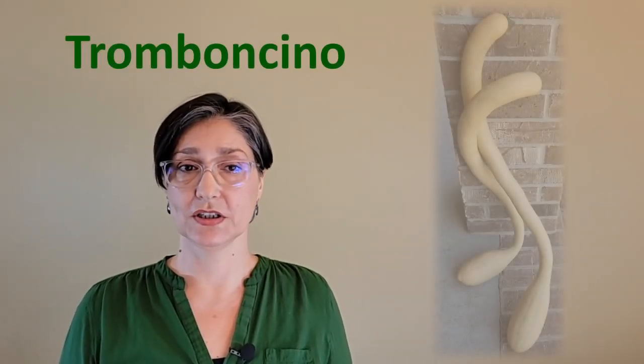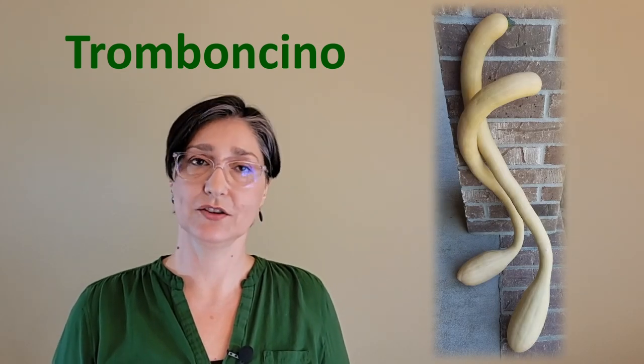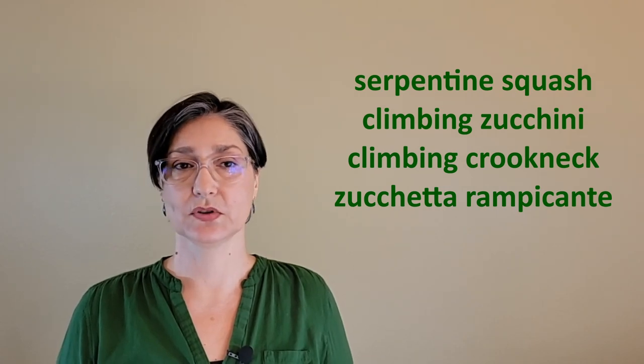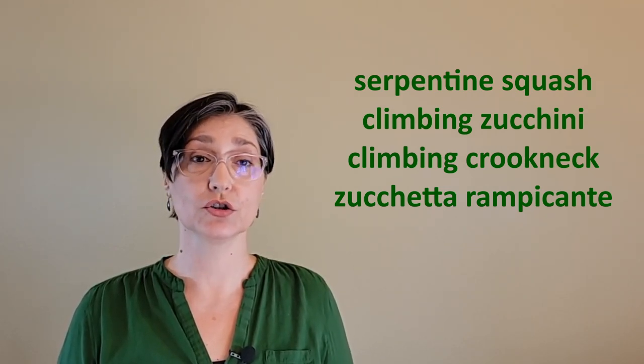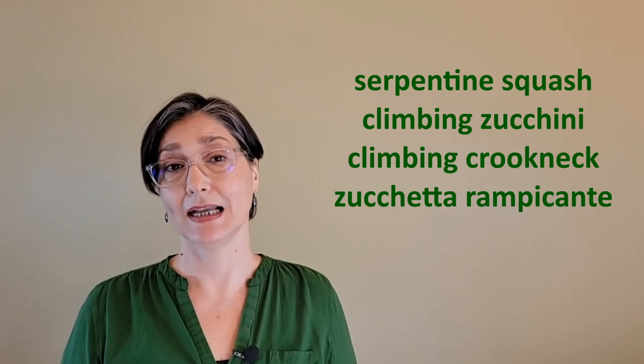Tromboncino — maybe because its shape looks more like a saxophone than a trombone. It has numerous other common names, such as serpentine squash, climbing zucchini, climbing crookneck, and zucchetta rampicante, to name a few.